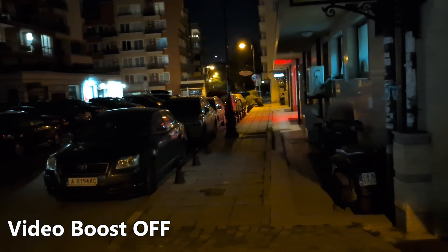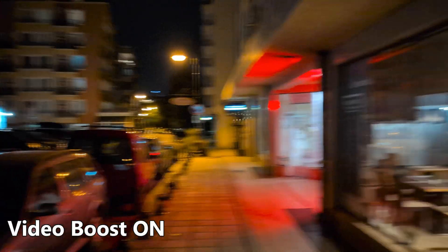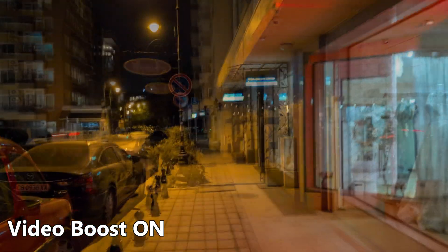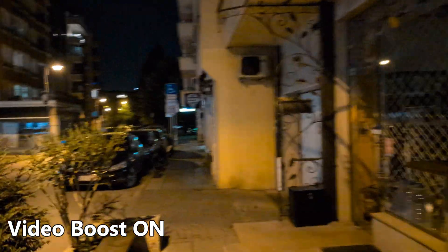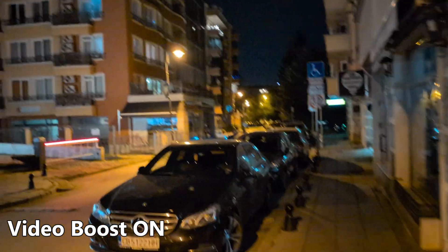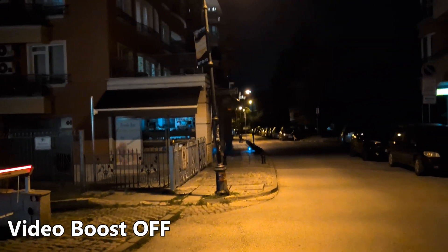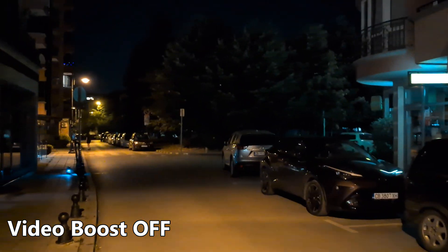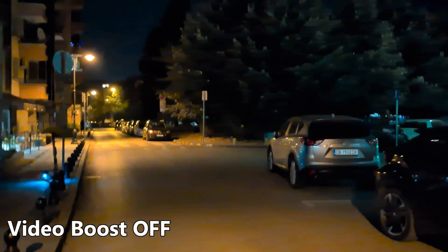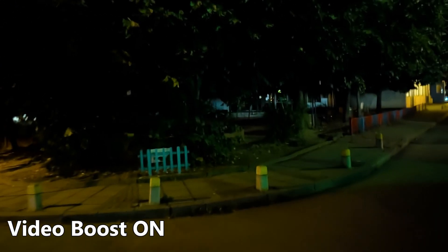One more time — 4K 60fps at 1x with Video Boost. You cannot use ultra wide, and it doesn't really work on the front camera. Now with Video Boost on, I can already tell it's artificially stabilized. I'll keep switching between modes — let me know in the comments if you think Video Boost makes such a huge difference. Video Boost is on right now. Now back to 4K 60 without Video Boost. I'm also going to move to a darker area, and initiate a run — running with 4K 60 without Video Boost, now with Video Boost.